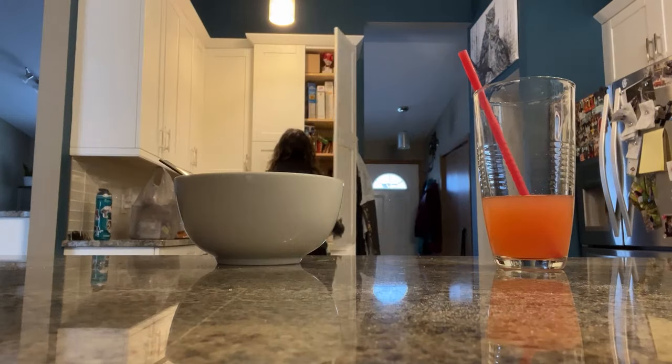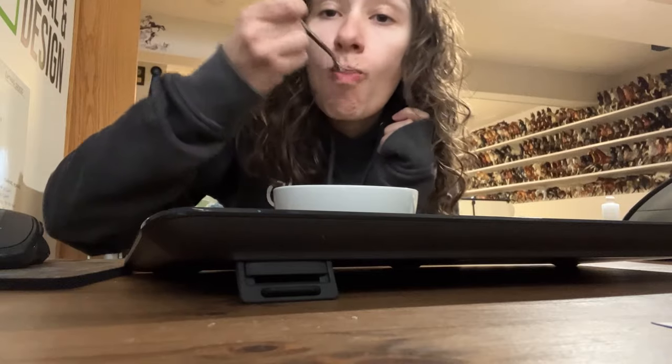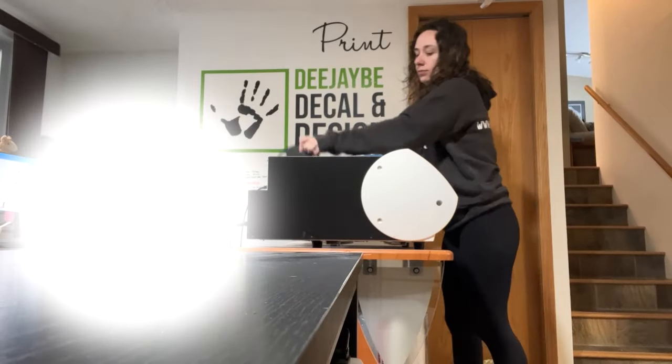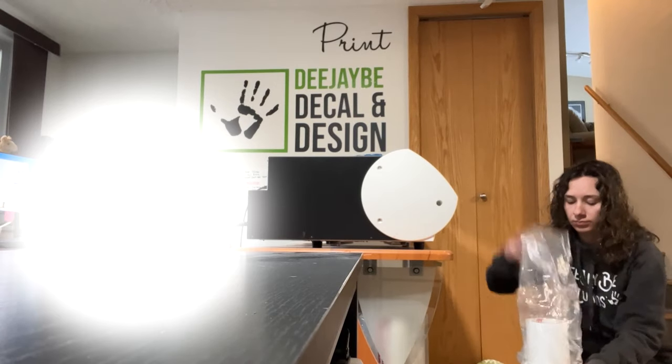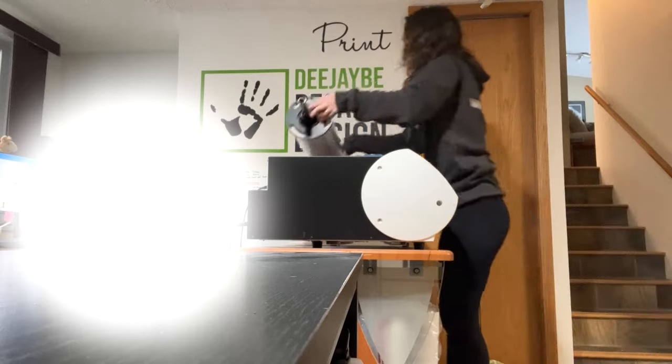Then I make myself some breakfast. My favorite cereal is Life. I take that down to the computer to catch up on some emails. Today I need to do some printing as well, so I set up my big Roland printer to get going for the day. I spent some time doing the design work and getting the jobs that I need to print sent to the printer.